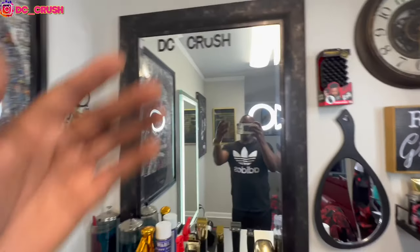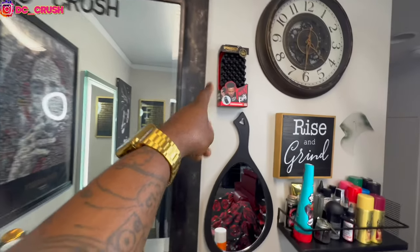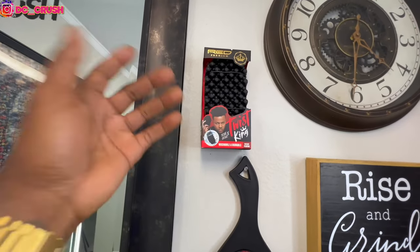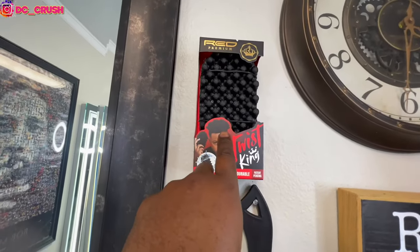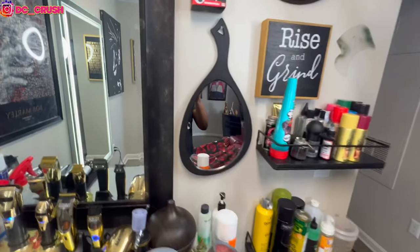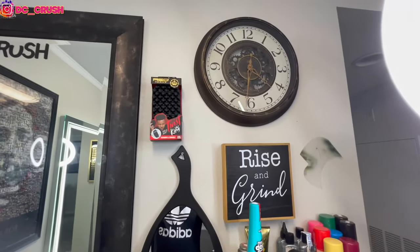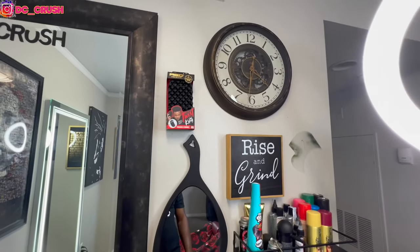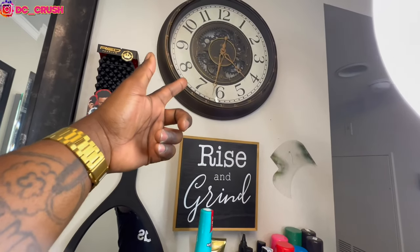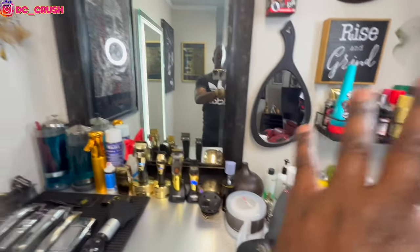I got another mirror right here. I actually got this from the Soldier Barber Life channel — that's my boy. He's also active duty. I won it in a giveaway and I just wanted to have it on the wall, as a memory, a reminder of another soldier and service member out here doing barber things. Got a clock too, because you gotta always know what time it is — rise and grind. Got the lights, booster seat, all the good stuff.